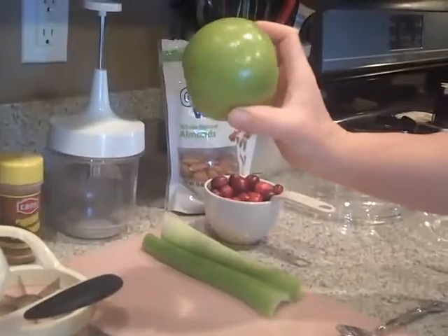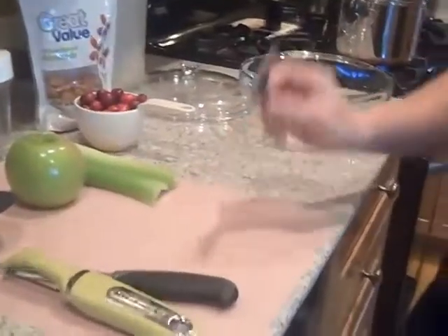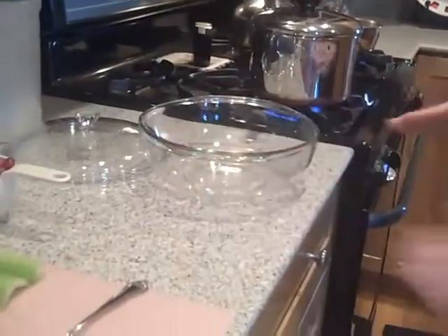We're also going to do one Granny Smith apple, so you're going to need your corer, a peeler, a knife, your spoon, a big container to put everything in, and then also two boiling pots of water.